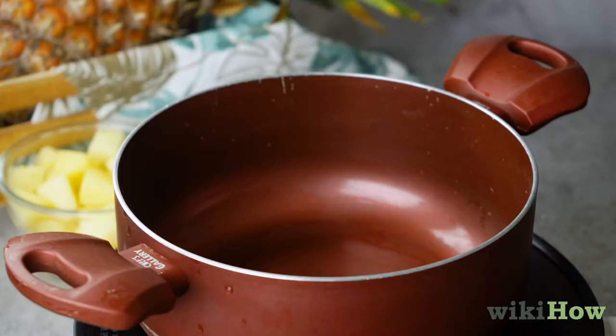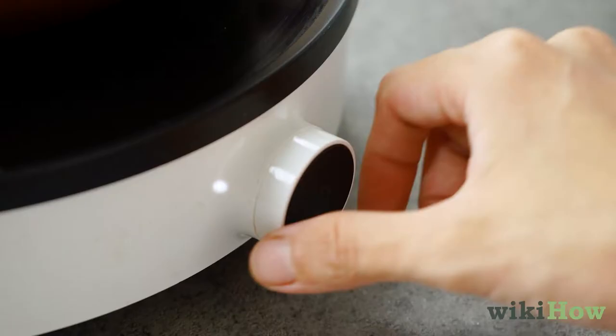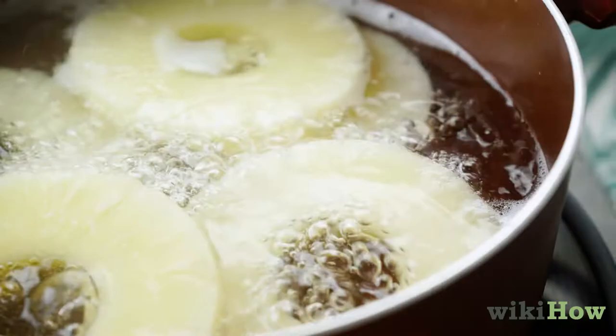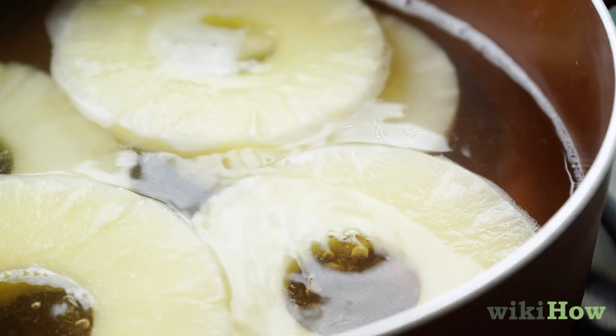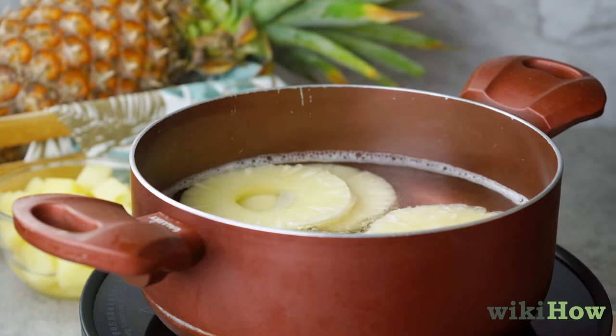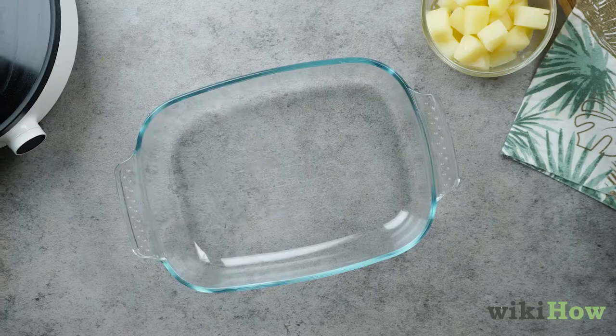Next, put the pineapple rings in a saucepan. Pour enough water to cover the pineapple and turn the heat on to medium-high. When the water begins to boil, turn the heat down so it's bubbling gently. Simmer the pineapple until it's soft, about 5 minutes. Once the pineapples are softened, scoop them out and arrange them in a shallow baking dish.